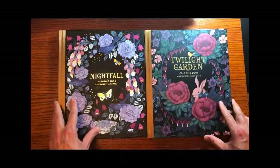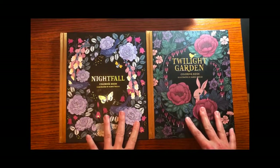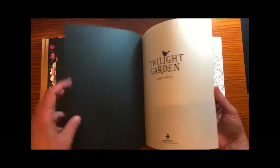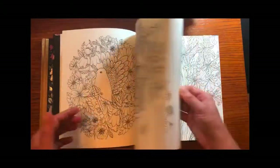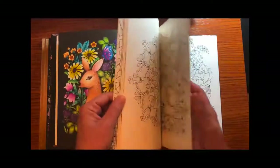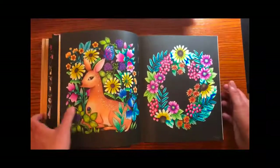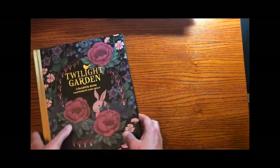Maria Trolly — I apologize I don't know how to say your name, but you've got amazing books. Maria is from Sweden. I haven't done anything in Nightfall yet — I just got it — but Twilight Garden I've done a couple of pages. I just like these books with lots of little critters, flowers, and scenery. There's a little hedgehog that I had a lot of fun with. I think she's got one other book out that I don't have, but these are fun.